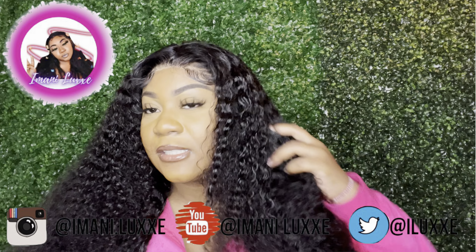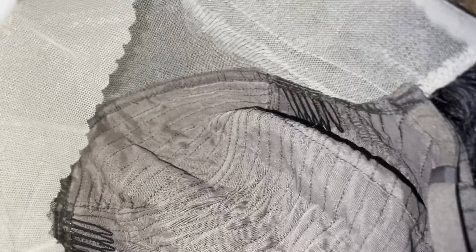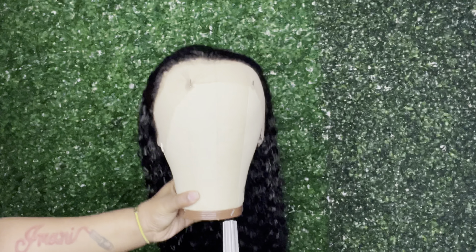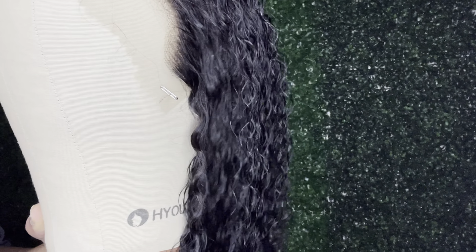My hair finally arrived and this is what it's looking like — 30 inch Jerry curl hair from Ossilee Hair, 250 density. This hair was super thick. It came with a wig cap and also some lashes, which I did not use. The wig — let's hop into it. I did appreciate that they gave me a full 13 by 4 inch lace, because these AliExpress companies have been skimping on laces and I don't like that.